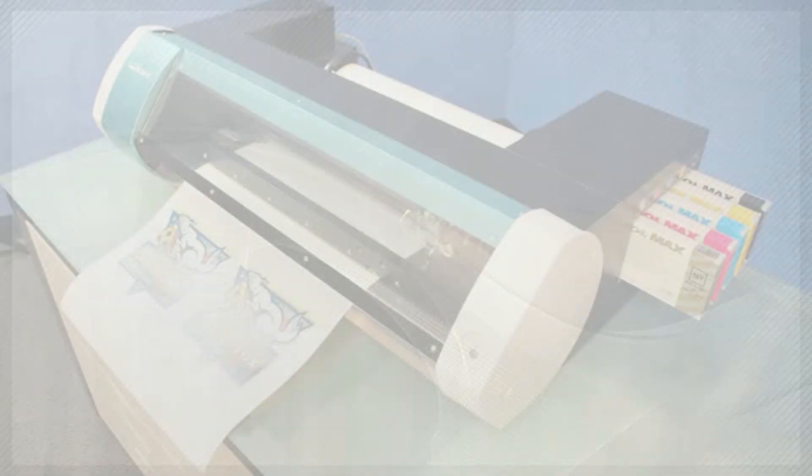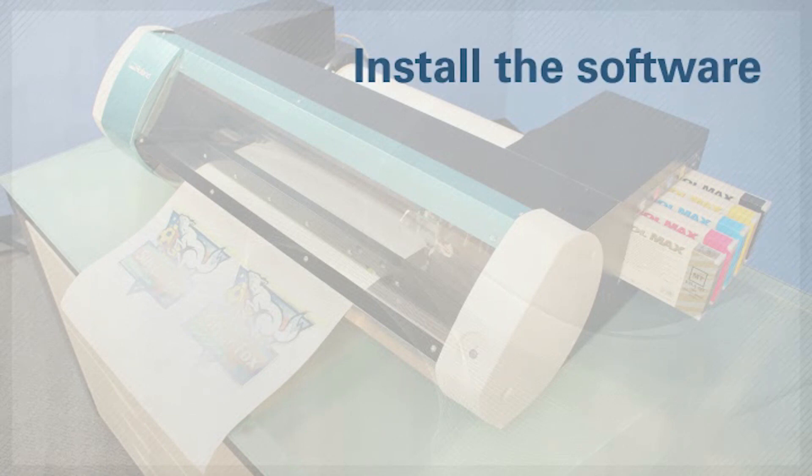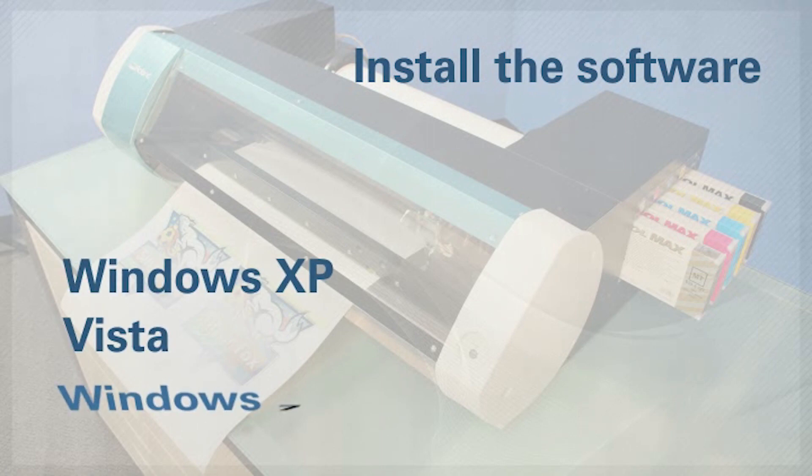Alright, now that you've got your printer out of the box, you'll need to install the software to run it from your computer. The included software package and utilities are designed for use with Windows XP, Vista, or Windows 7. Let's go over how to install them.